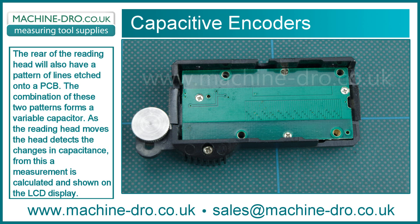As the reading head moves, the head detects the changes in capacitance from this. A measurement is calculated and shown on the LCD display.